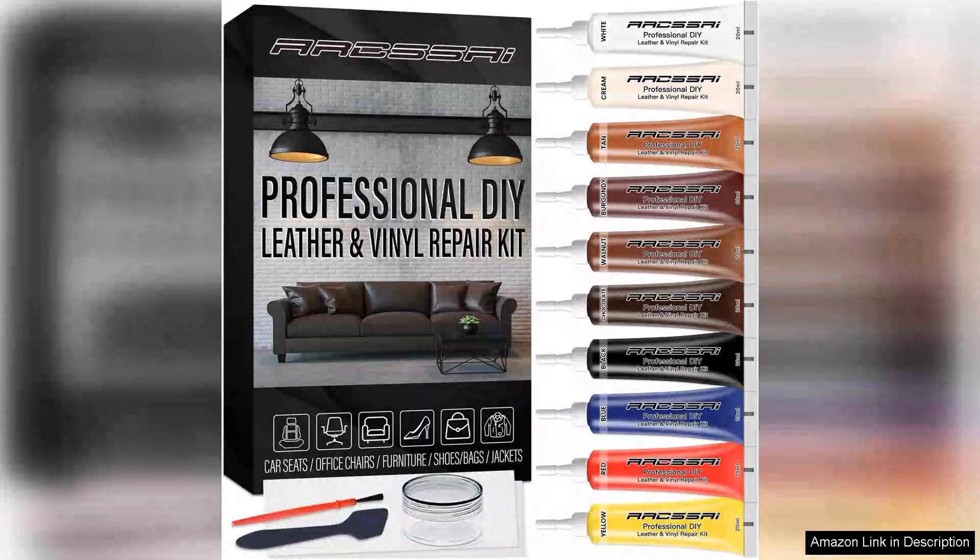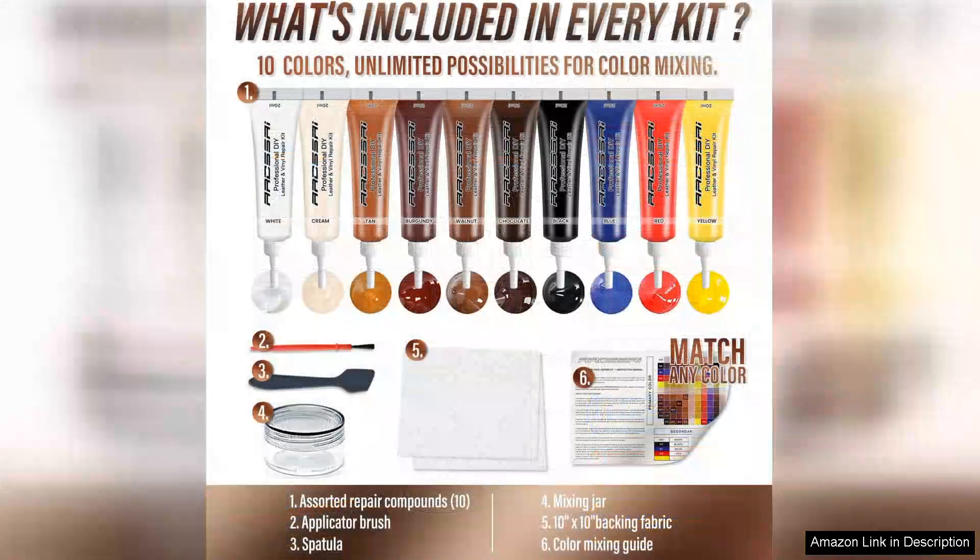I recently purchased the leather repair kit for furniture, sofa, jacket, car seats, and purse. And I must say, it exceeded my expectations. This comprehensive kit is perfect for anyone looking to restore or maintain their leather items.